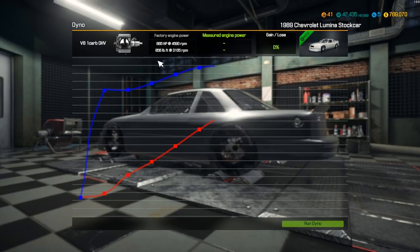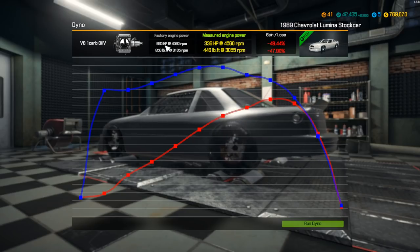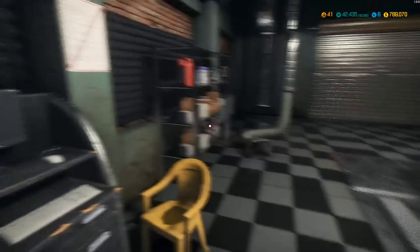Now, I don't remember the exact specs of the late '80s, early '90s era. We've only got 336 horsepower over 446 pound-feet of torque. So we've definitely got some losses here — right about half. We need to fix that.